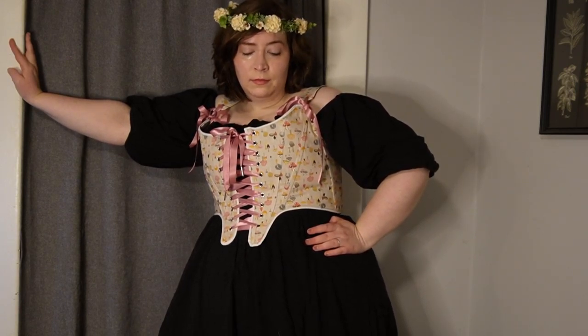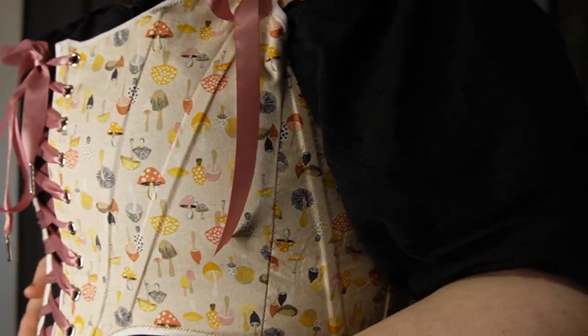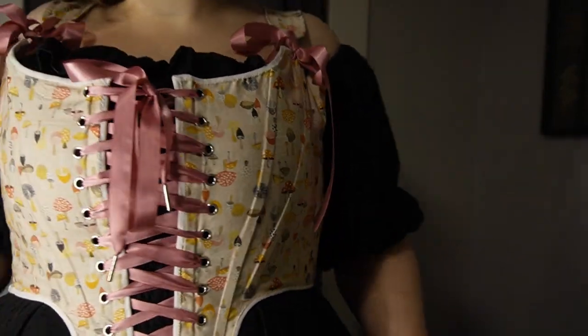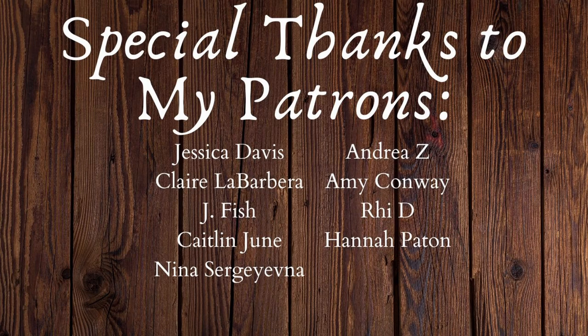I'm pretty pleased with how this turned out. It's really cute, fun, and whimsical. I love the subtle mushroom pattern that you can't really see from far away, but up close it's a bunch of adorable mushrooms. Hopefully I'll have a basket full of homegrown mushrooms soon too. Special thanks to my patrons who make the magic possible — if you want to join them, the link's below.